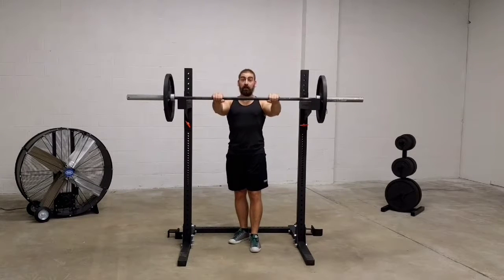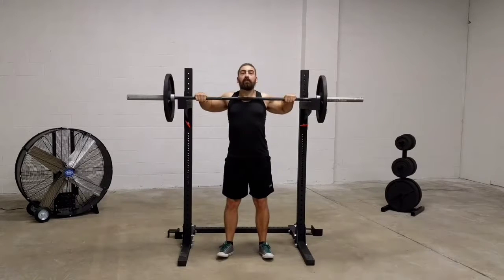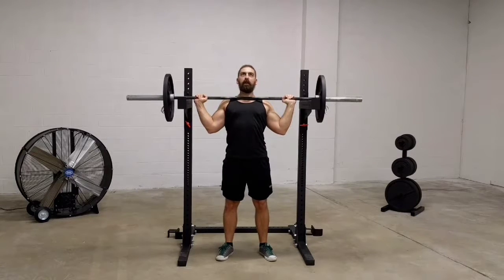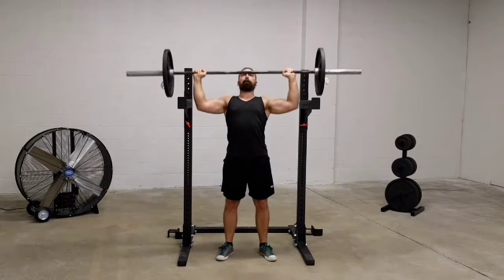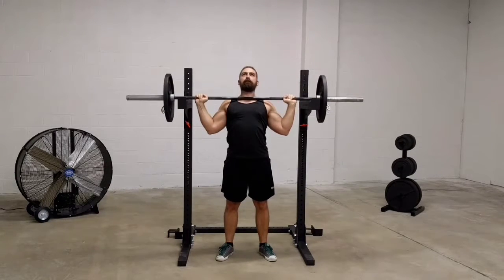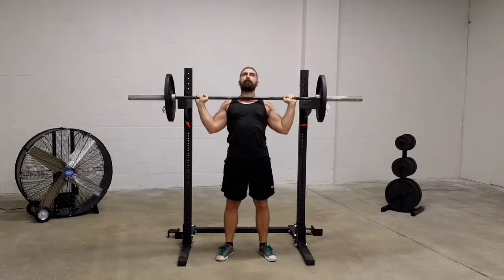Take a grip that is wider than your normal press grip, even up to as wide as your bench press grip. Make sure that the bar is touching the top of your pecs at the beginning of every single rep. Push into the bar to create some tension in the delts, and let the weight settle to a dead stop between every rep.